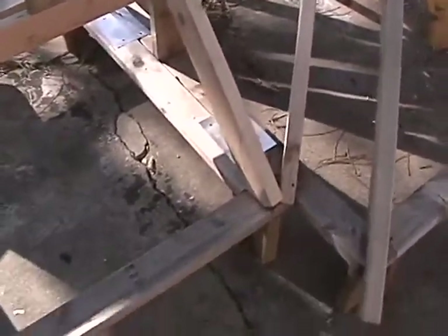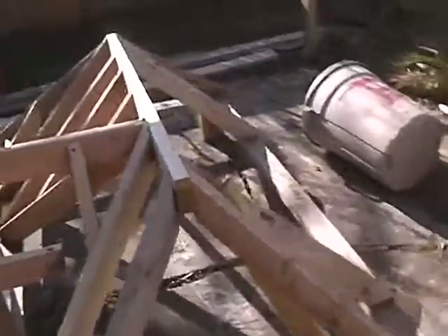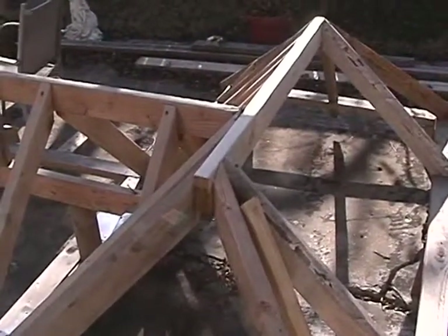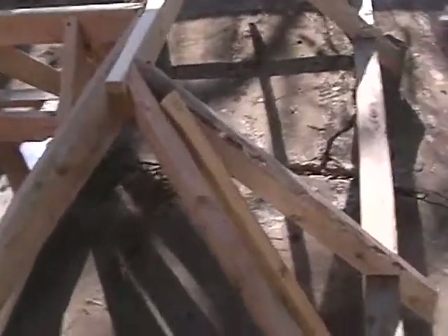There's just so much that you can do to lay out and learn how to use your square without a whole lot of problems once you start on your main roofs. I want to wish you good luck on this.